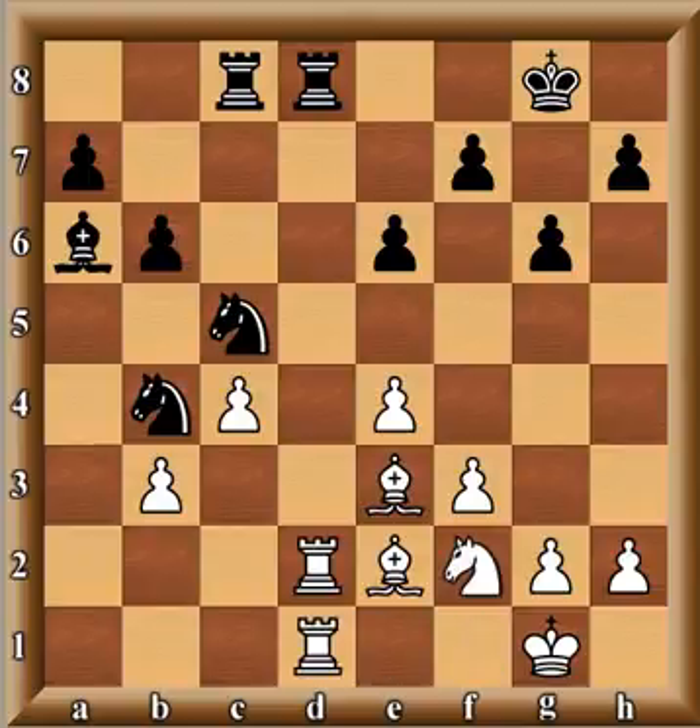If you understand the King's Indian, you know the main strategy — similar to the Dragon Sicilian and Pirc Defense — involves controlling the dark squares, usually starting with moves like c5 to control e5 with the bishop. But that strategy has failed here. Black's dark-square bishop is gone. White has control over both the dark squares and the light squares, and even though material is equal, trust me, black is in deep trouble. He's now forced to give up the file.